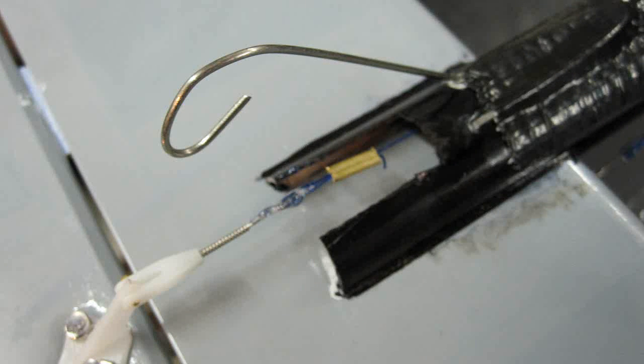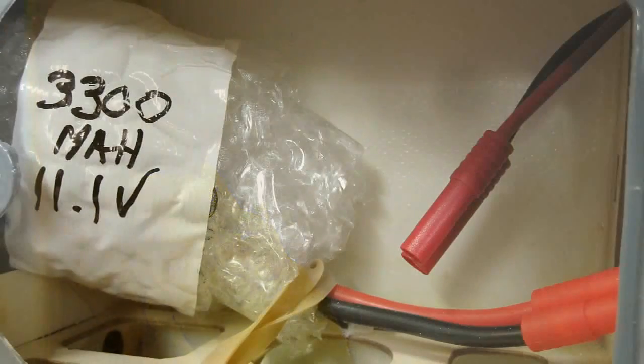Since the control horn touches the ground, I decided to make a tail skid to protect it. This would be wise for you to do too, or a few landings are going to break it off or wear it off. Also, in order for me to get it to balance, I had to add 6 ounces of clay to the nose with the battery as far forward as it would go. You must do this.